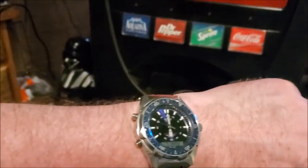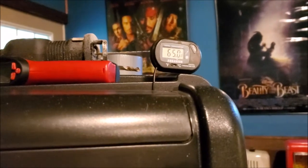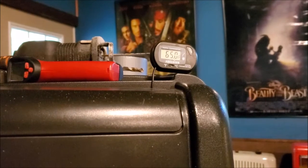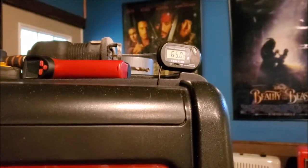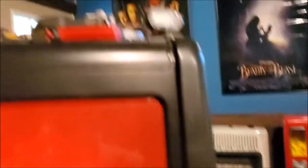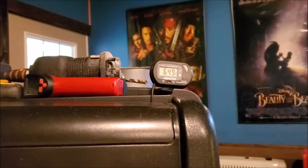Just to show you the clock — it's almost 6 o'clock and we are at 65.1 and falling. It's actually dropping a lot faster than I thought it would. There's nothing in the cabinet right now — I have the rack outside, it's not loaded with soda — but you can definitely see how it's falling pretty quick.